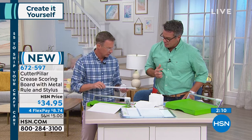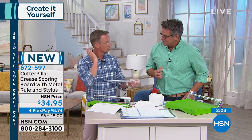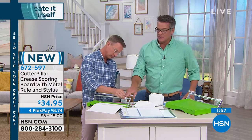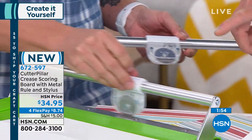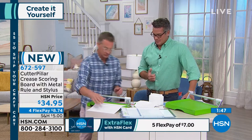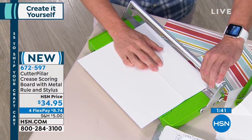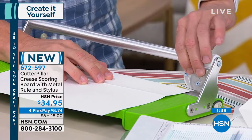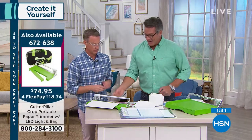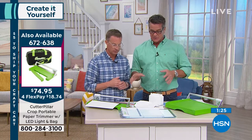When it rolls, the gears actually turn the cutter rather than just the motion or the tension in the paper. And the proof's in the pudding — look at that perfect straight cut. You can take millimeters off — that is straight, that is perfect. The Cutter Pillar Crop is available for $74.95 at item 672638. Let's do some more examples of how to use the Crease.